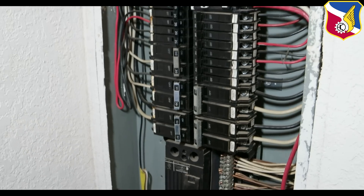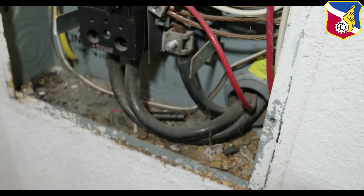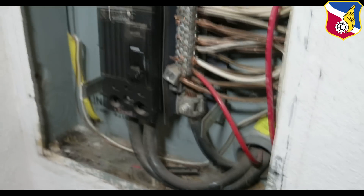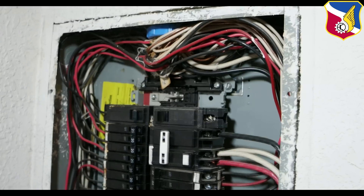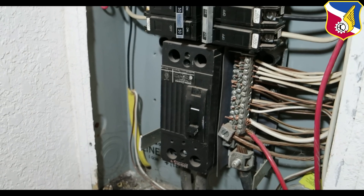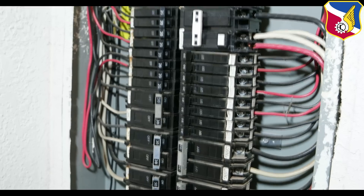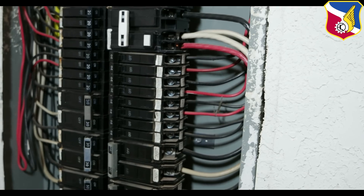After removing the cover, you can see at the bottom those three big wires — that's the main power coming into the house. Mine comes from the bottom; yours might come from the top, but it's the same idea. It goes into this main switch that distributes power to all the circuit breakers, and those circuit breakers then distribute power to the rest of the house.